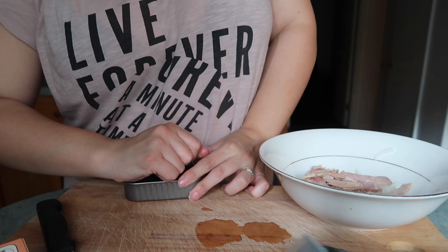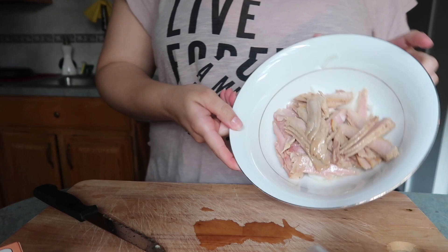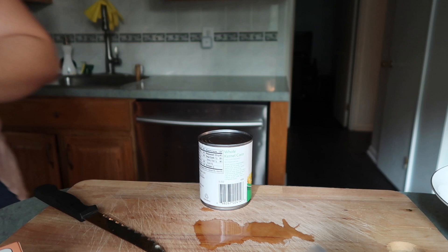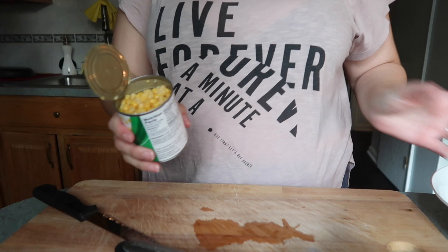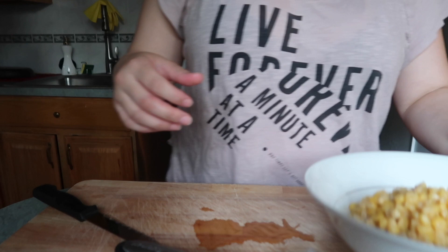Remove the excess oil. I love it because it comes in chunks — look at that, chunks of tuna. After you have your tuna like that, go ahead and open up your can of corn. This one is vacuum sealed so it doesn't have water in it. Put it in your salad — yummy.